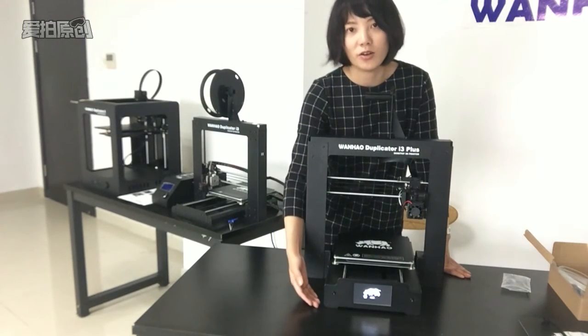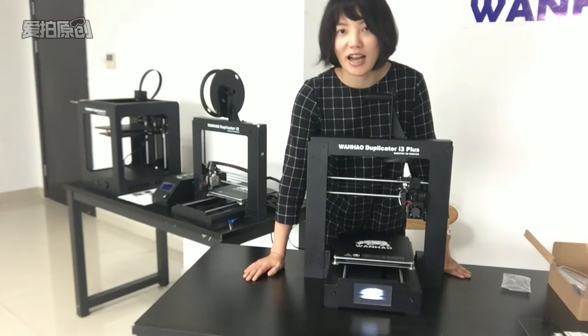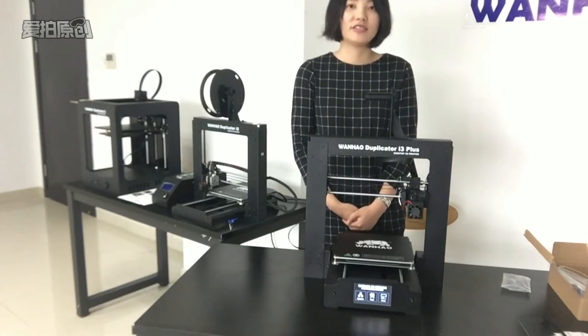We can see the Wanhao logo is coming up. Congratulations — you have successfully set up the I3 Plus. Thank you for watching.